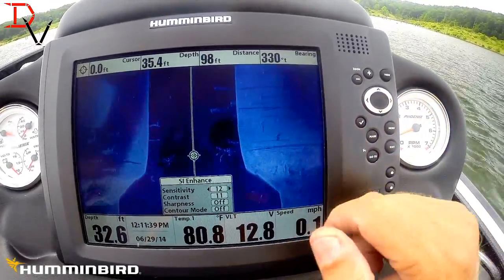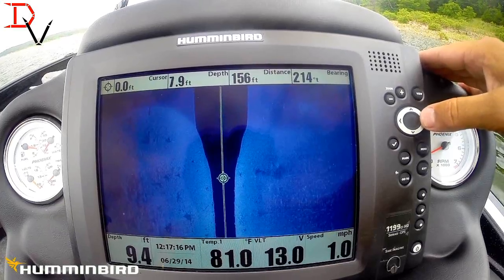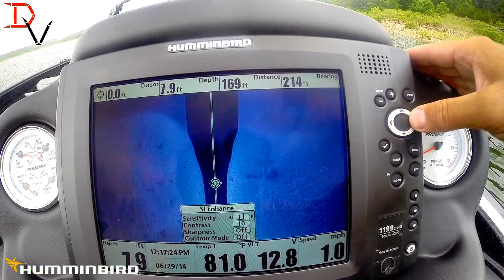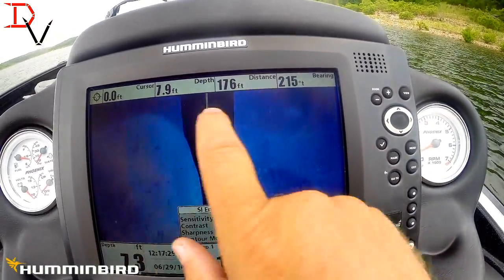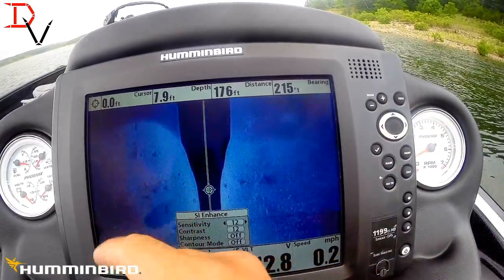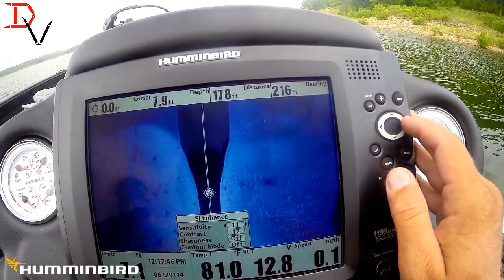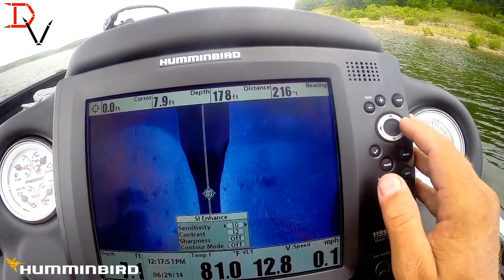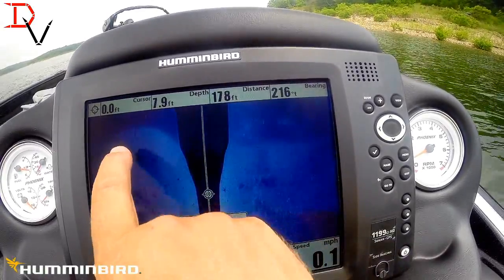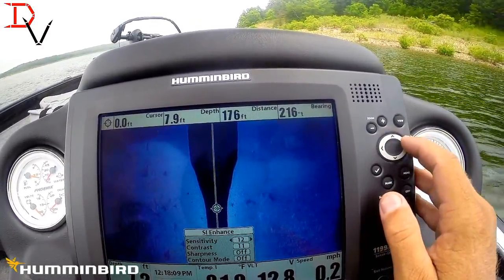That's all you've got to do for hard rocky bottoms to get a good balance. Here's a shallow water hard bottom — we froze the screen, hit your menu, come back to your SI enhance to control the sensitivity and contrast. We increase that sensitivity a little bit and you can start seeing these stumps. Here's our softer bottom coming out of a ditch. Bring your contrast up and you can see how each individual rock really starts to jump out. Tune it down and you can see those stumps. It's just tweaking it a little bit for different conditions. Get a good balance and you can really see each individual stump — there's a little log right here, a few little rocks in here.